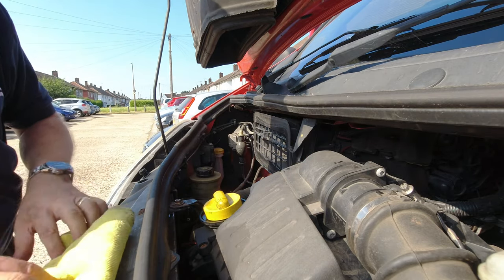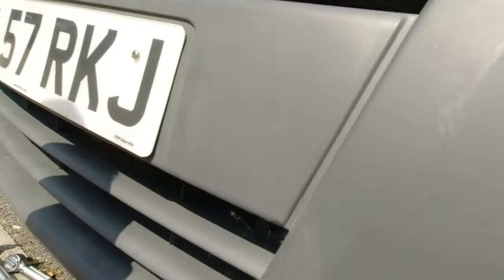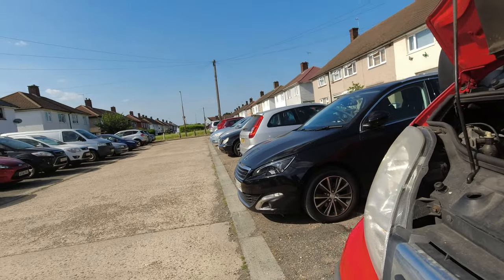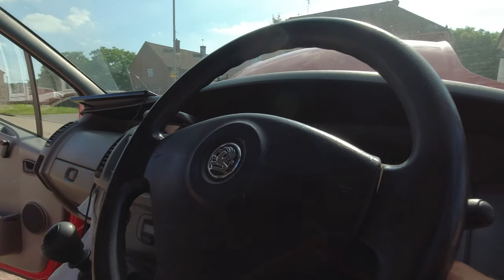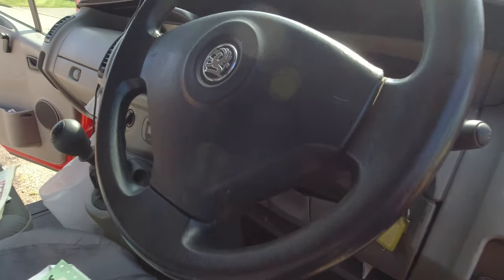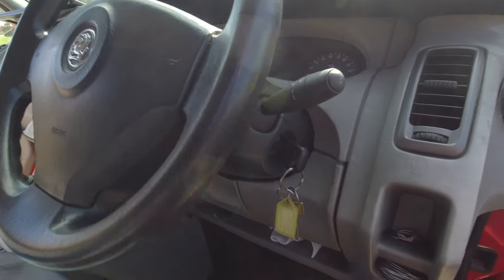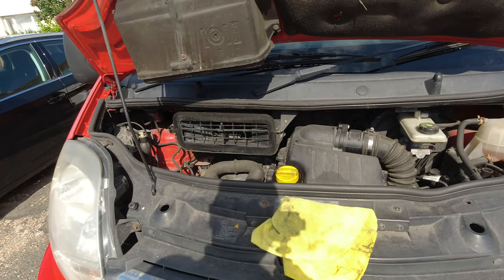I've got the cap back on for now. We've just checked here if we've got any nasty leaks underneath — shouldn't have, hopefully. No, can't see anything leaking under there — that's good. So now we'll give the van a start and let it run for a minute to get the oil round. Let's just give the van a start and just let it tick over. I'll give that a few minutes and then I'll check the oil again.